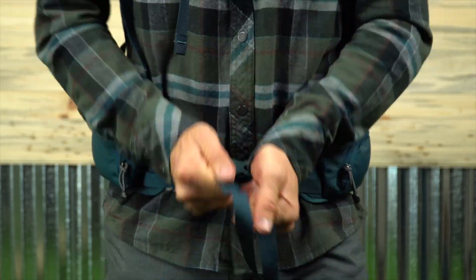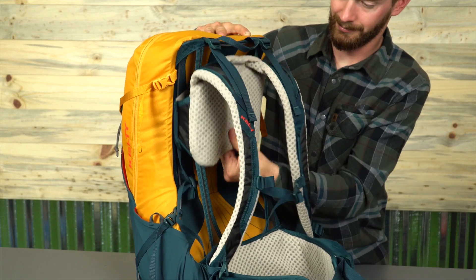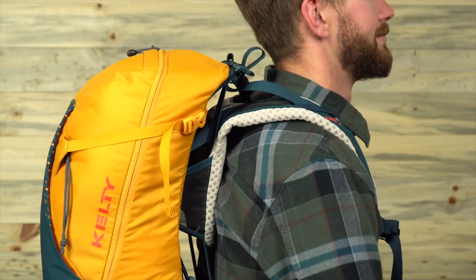Now you'll need to tighten your hip belt over your iliac crest and then adjust the shoulder straps. Next, you can adjust the torso length by reaching back and tugging down on the Perfect Fit straps to get a snug fit over the top of your shoulders. There's no need to over-tighten.